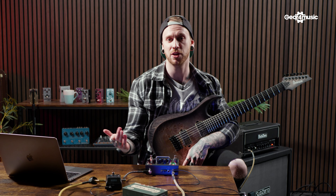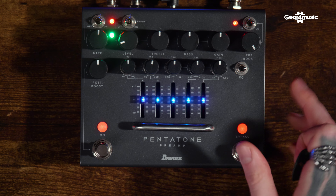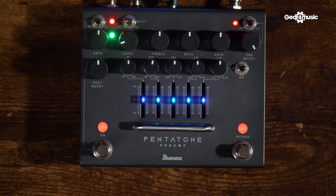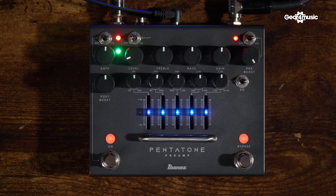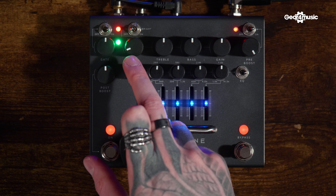The pedal is in a very familiar format — a very rugged metal chassis with quite a few different controls at the top. At the top we've got a noise gate, which allows us to switch this on and off with the selectable switch. There's also a green LED which indicates the amount of gain reduction we're getting. We've got the level control, which is your overall output.